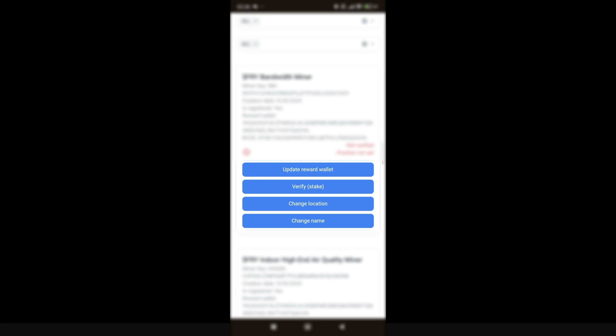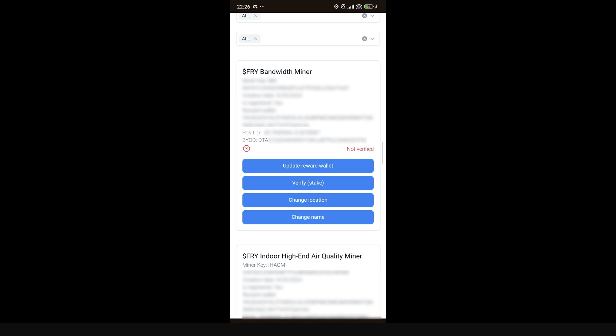A pop-up asks if the site can use your location — click 'Allow.' Important: make sure your location is turned on in your Android phone settings. Then scroll down and click 'Change Location.' The location shown is correct, so click 'Submit.' Now the 'Position' field shows the coordinates of my location, confirming it worked.